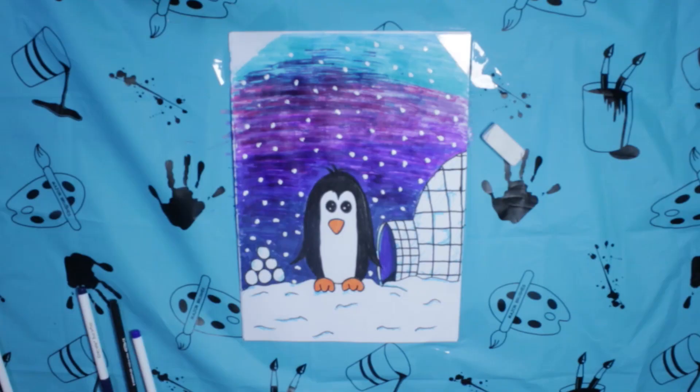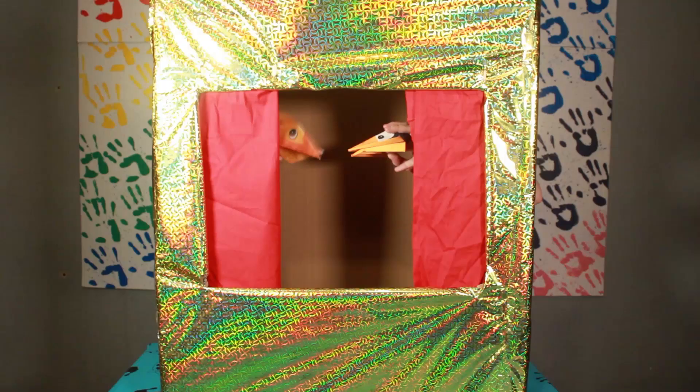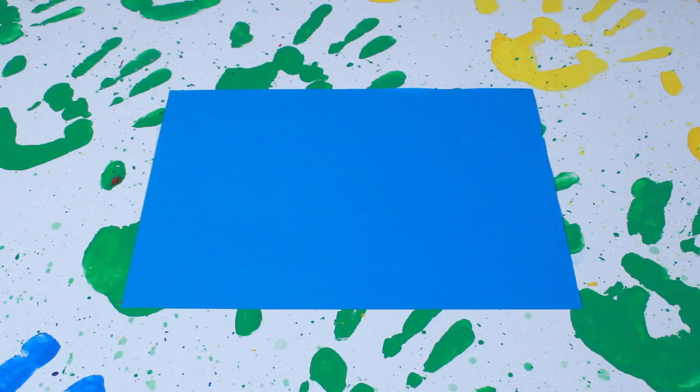Hello, welcome to Roma's Art Corner. I'm Roma and this is a brand new channel which will show you fun arts and crafts activities that you can do from home. So today we're going to draw a penguin, make origami hand puppets and build a puppet theatre. We'll start off with drawing our penguin because I love penguins.